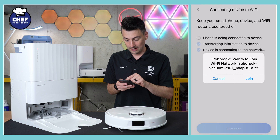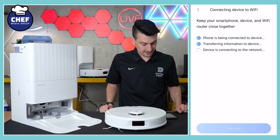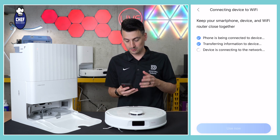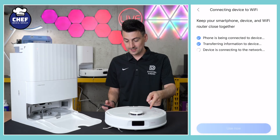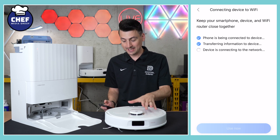Now we have a prompt to join the Wi-Fi. We're going to join that and it's going to work on connecting everything together. Got a voice prompt there connecting to Wi-Fi — stand by. Two out of the three tasks have already been checked, and we're just waiting on the last one to discover and connect to the network. Just got a voice prompt telling us Wi-Fi has been connected, we're still waiting for the app to catch up to the vacuum.